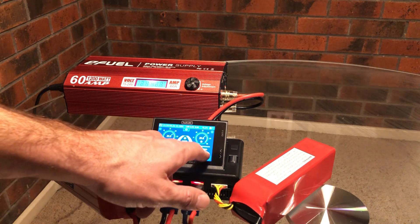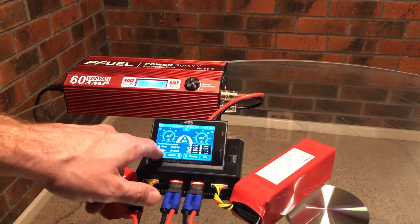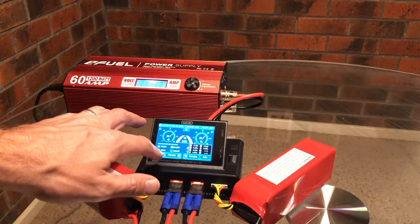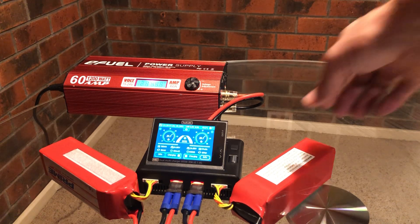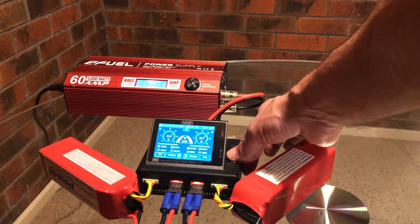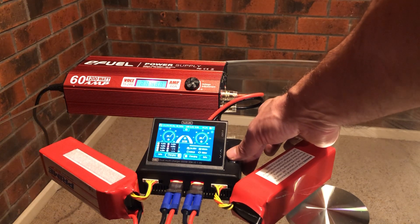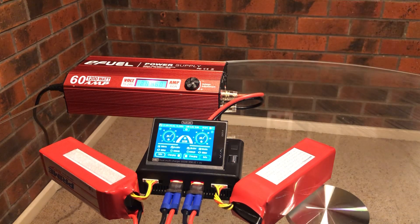Just pushed the info button to see what else I can see. Just telling us about individual cells there. Scrolling over to see if there's an internal resistance feature — it doesn't appear to have internal resistance, but that's okay. The temperature is going up on the charger now — 45 degrees.